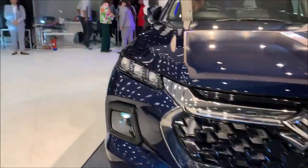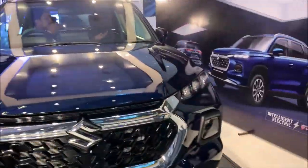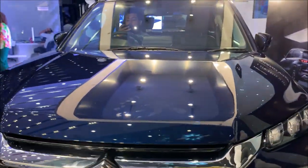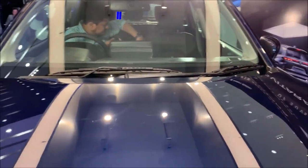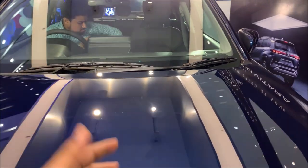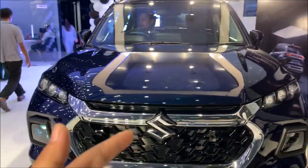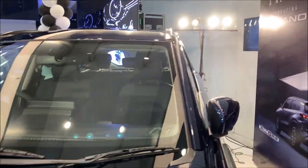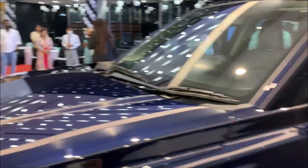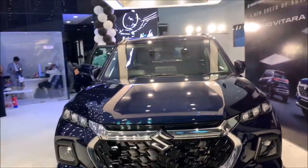Here you can see the LED projector and the indicator. You don't get any fog lamp on the Grand Vitara. So this is the overall overview of the Grand Vitara. Yeah, this is Explorer Rider signing off — thank you.